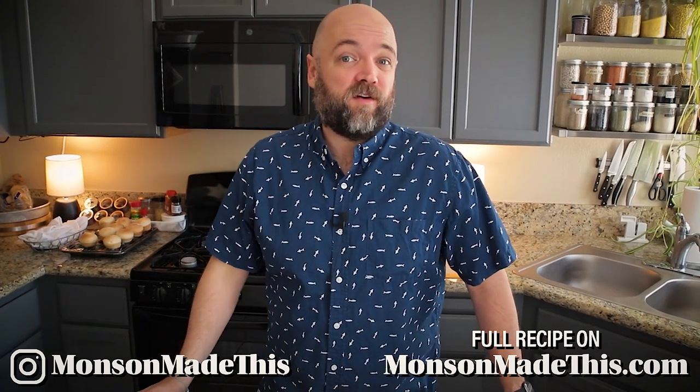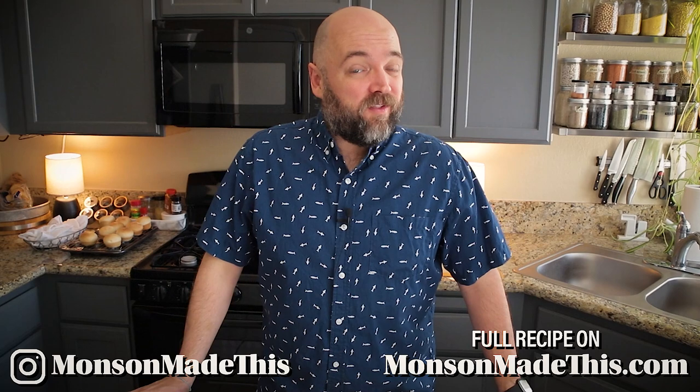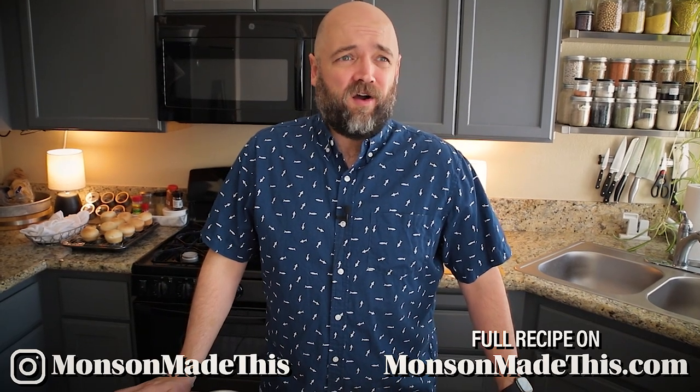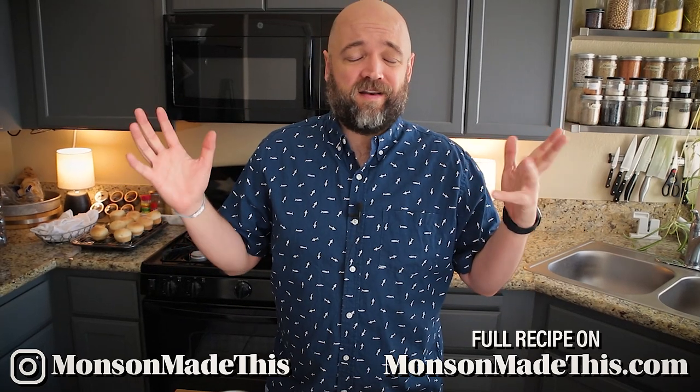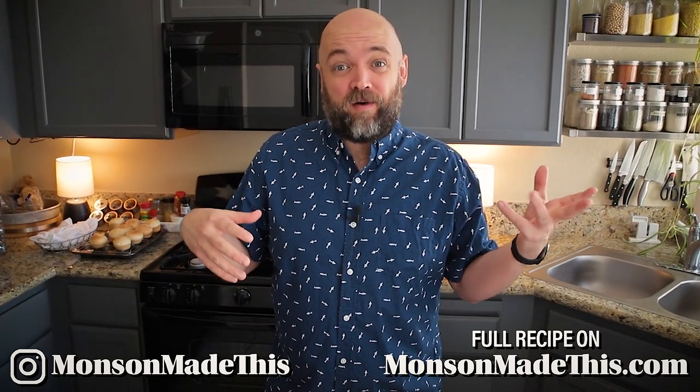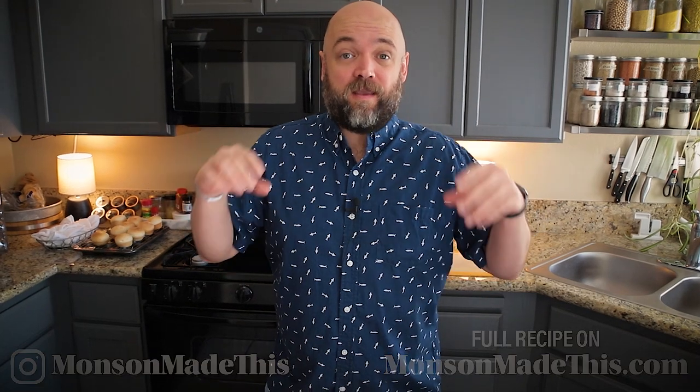The last few videos I've done here I've called them parties or made them as if they're a recipe for throwing a party. Today is no different — it's all about a slider party. We're going to be making mini burgers with some awesome sauces and homemade buns. The sauces I'm making are knockoff McDonald's sauces.